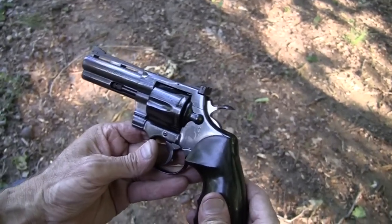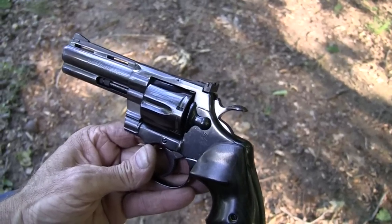Nice gun. Colt Python — what else can you say? Life is good.